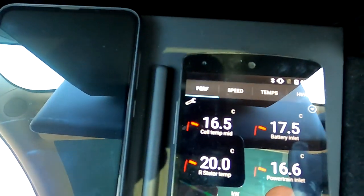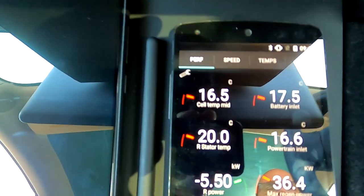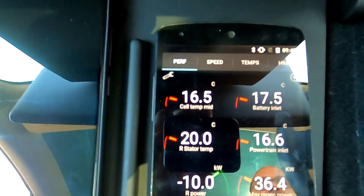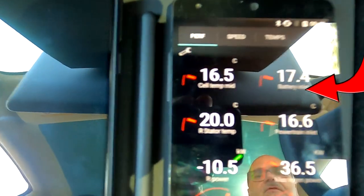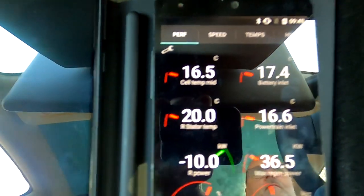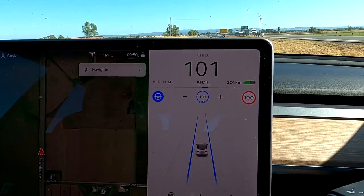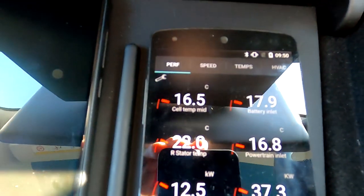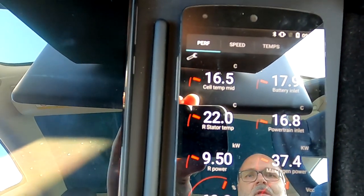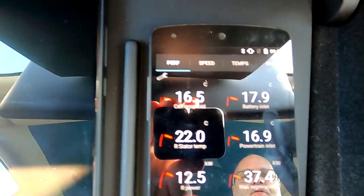We've got 20 degrees now in the motor, and the battery inlet is at 17.5 degrees. It's using the warmer water from the motor to heat up the battery. Now driving on the highway, the motor has already warmed up to 22 degrees, and 18 degrees warm water is going into the battery.